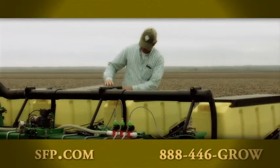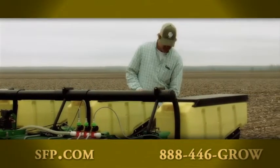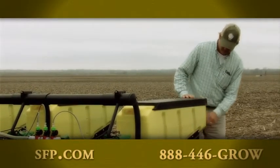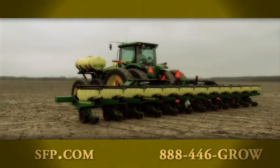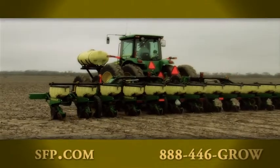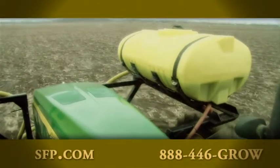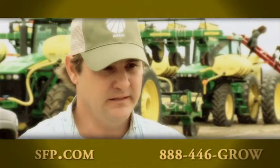We're subject to heavy rain in March and April — we can get as much as 10 inches of rain. It's a cheap insurance policy, if you will, to apply NutraSphere with our nitrogen and protect that nitrogen from leaching and volatilization, and that leads to bigger yields.